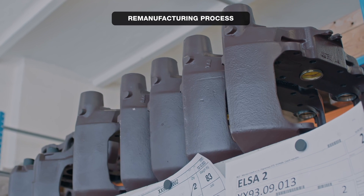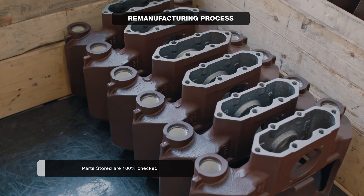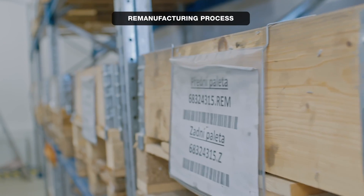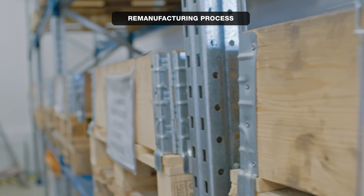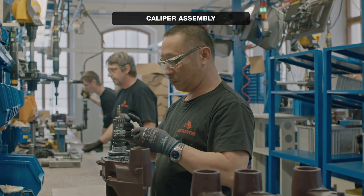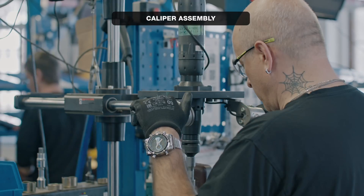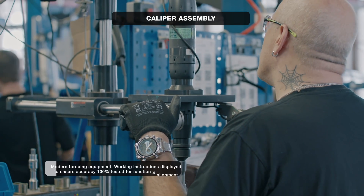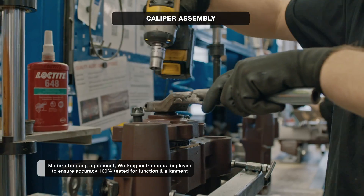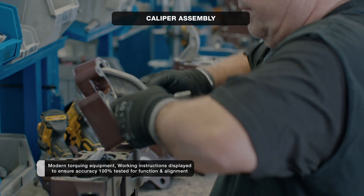The parts storage contains all components — 100% checked and ready to be assembled into calipers. When a remanufactured component is not available, a new component is taken from the shelf. The main assembly of the calipers happens on five fully modular assembly lines equipped with modern torquing equipment. LCD screens display working instructions for each specific workstation using datametrics codes printed on the daily job order.